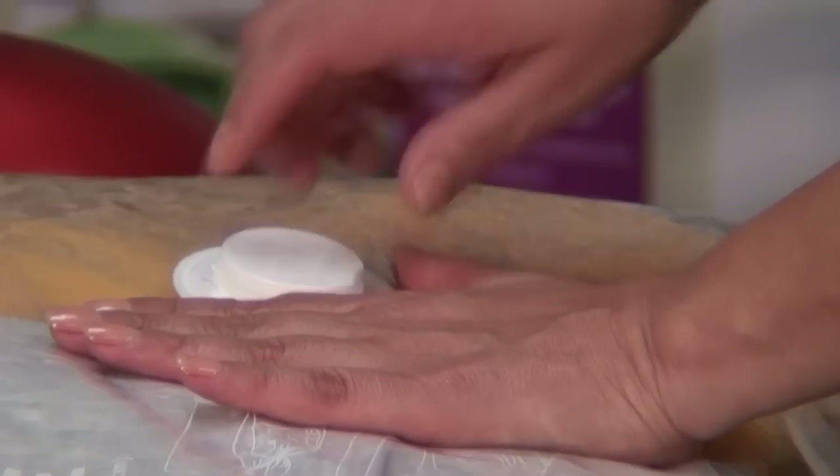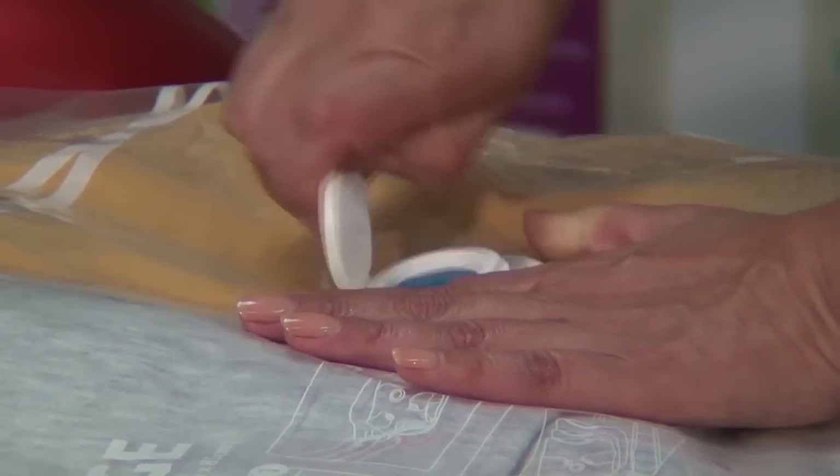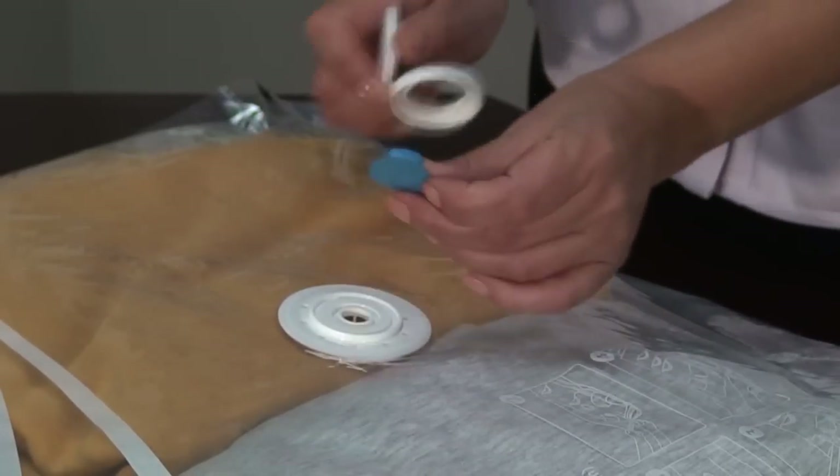Open the valve cap by placing two fingers on the valve base and lift to open the cap. If you pull too hard on the cap and it comes off, it's easy to reassemble the cap.